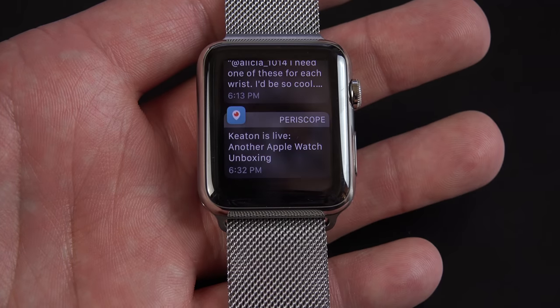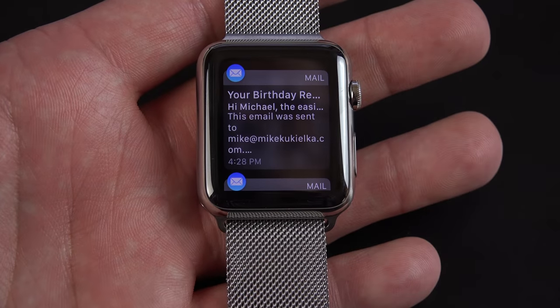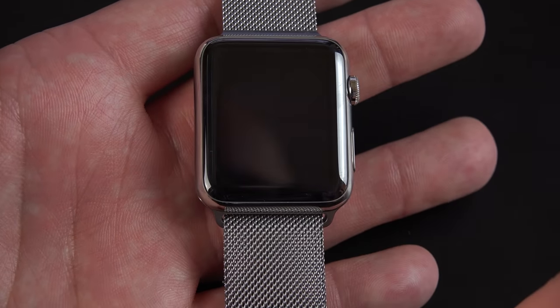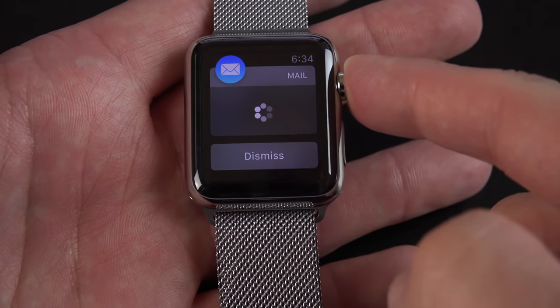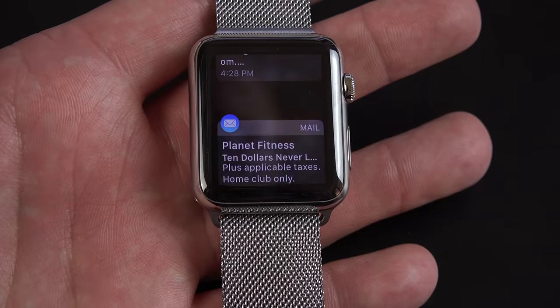Going back to my main watch, I do have notifications here, so I can swipe down to see all of them. I can tap on them to bring up that app, and I can dismiss messages if I want. I can tap the home button to take me back to where I was, go to the next message, and dismiss that. Or I can just swipe on the notification to act upon it — in this case, I can clear it.